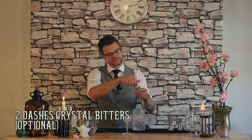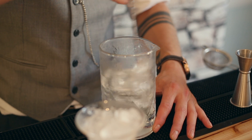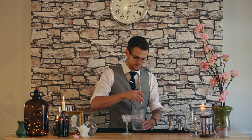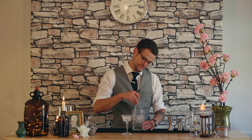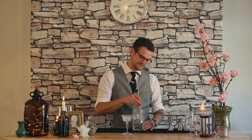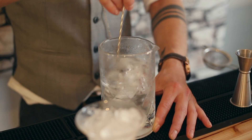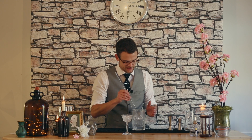Two dashes of crystal bitters — these are cold distilled bitters, quite herbaceous with a bit of spice. Just a couple of dashes makes all the difference. Now get in there and stir the cocktail until it's really nice and cold — that's what we're going for. I've done martinis in the past pre-batched in bottles — you can keep them in the freezer and pour straight out or just add a little bit of water for dilution. Fantastic for the days you get home from a busy night in the bar.